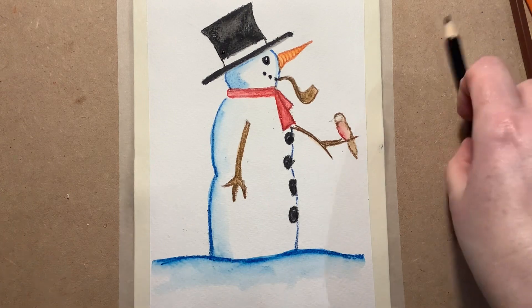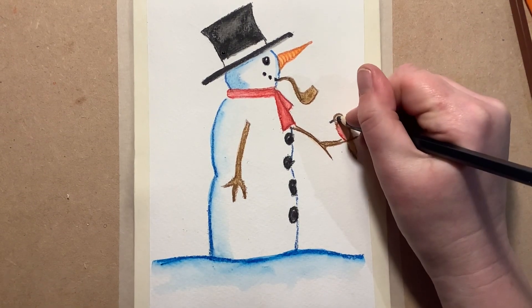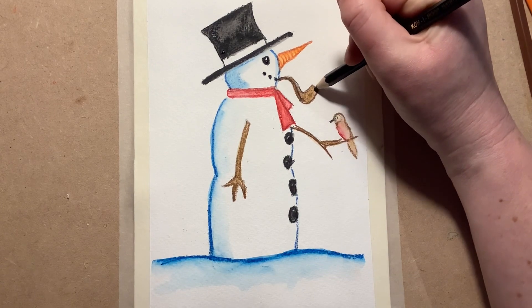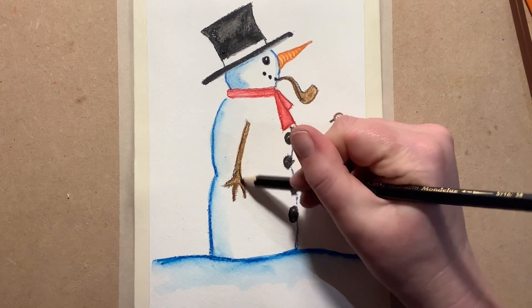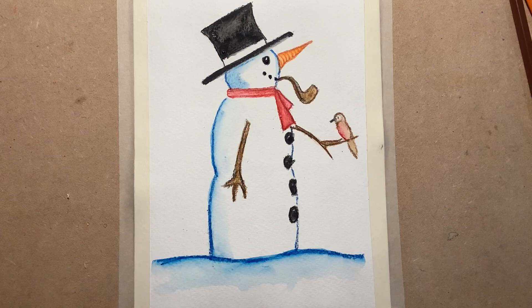I'm just going to finish by giving our bird a little beak and an eye, then going around that little pipe, and a little bit going around here around his arms. And that is our snowman!